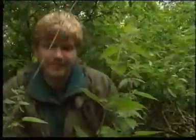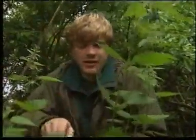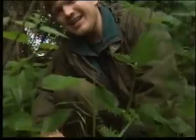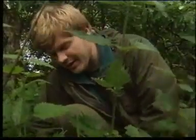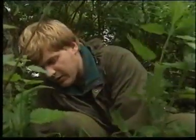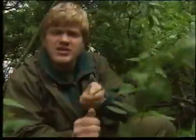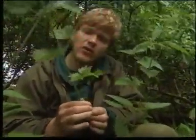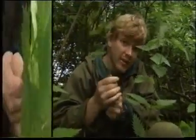OK, so we've made our frame. And we need something to tie things onto the frame with, and the old stinging nettle is going to be the answer. If you handle a stinging nettle right, it won't sting you. You've got to be bold — if you're too timid with a nettle, it'll sting you badly. Now we've got to strip this of all the stings and all the leaves, and if we do it quickly and in this direction, they won't hurt.